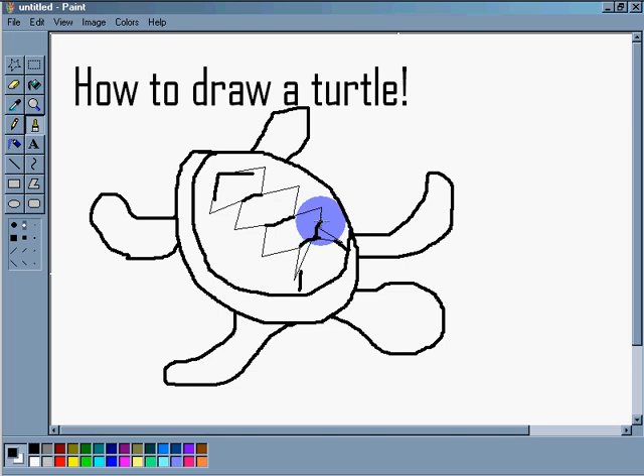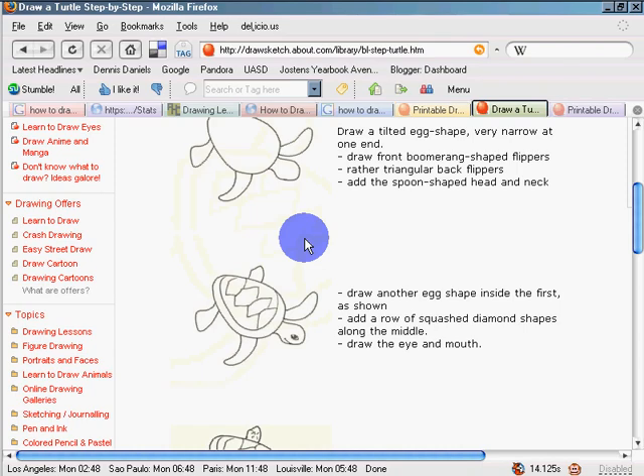Next step: we need to put an eyeball on our turtle. Here's my eyeball of my turtle.